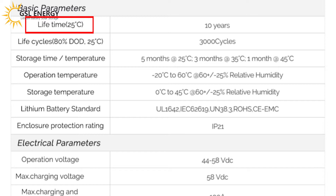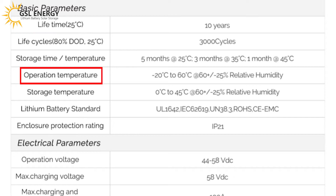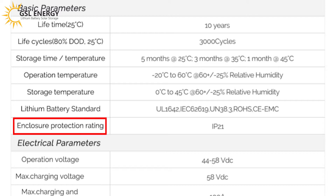Lifetime: 10 years. Life cycle is more than 3,000 cycles at 80% DoD at 25°C. Operating temperature range: -20°C to +60°C. Protection rating: IP21.